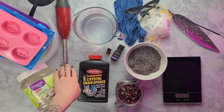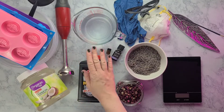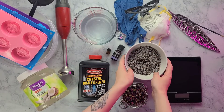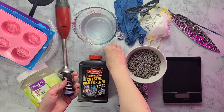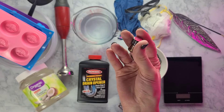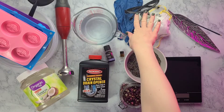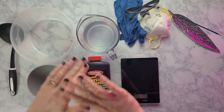A note about the immersion blender: I have two separate ones — one for soap making and one for food. You don't want to use the same one for both. You'll need 20.92 ounces of distilled water, already measured out. Also some dried rose buds and dried lavender — I use culinary grade lavender. For essential oils, I'm using lavender for the lavender portion, about 25 drops, and rose absolute for the rose portion, about 25 to 30 drops. Finally, a kitchen scale to measure out the lye. Safety first — I have gloves, goggles, and a mask.